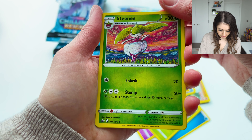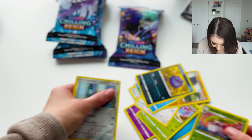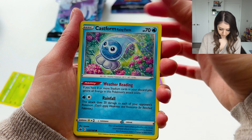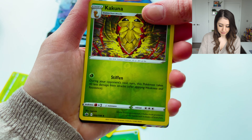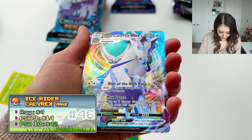Opening the Chilling Reign packs: Reverse Steelix — and oh, a Cobalion! Then a Reverse Kakuna — and oh, a Calyrex VMAX! That's so cool.